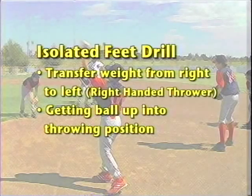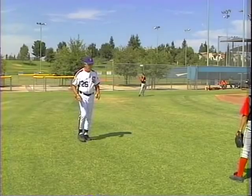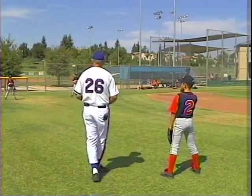Now we're going to do some isolated feet work. That's where you get your feet stationary — you're not going to move your feet — and you're going to stride without striding. It's a great way to work on throwing.